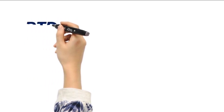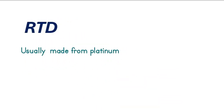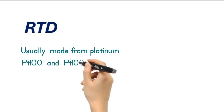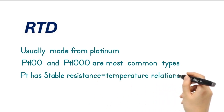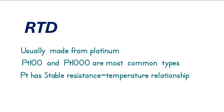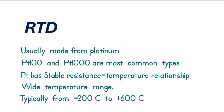First, let's talk about RTDs. RTDs are made from pure metals, usually platinum. The most common types of RTDs are PT100 and PT1000. These sensors measure temperature by correlating the resistance of the RTD element with temperature. Platinum is preferred because of its stable resistance-temperature relationship and ability to operate over a wide temperature range, typically from minus 200 degrees Celsius to plus 600 degrees Celsius.